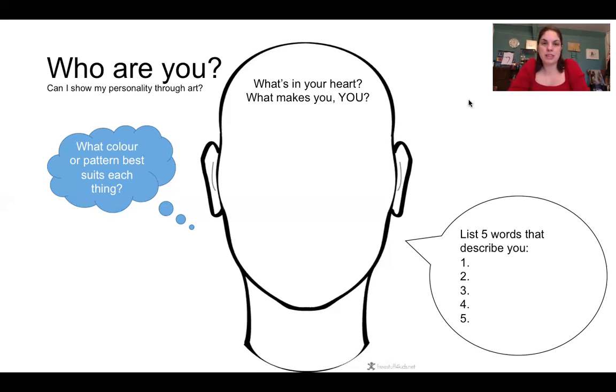I want you to pause the video in just a moment. Take those deep breaths and then see if you can write down three to five things that make you, you. Pause it now. Welcome back — I hope you got on well with that and perhaps have got five things. If you haven't quite managed five, don't worry. You might think of more things later, so you can always add to it.